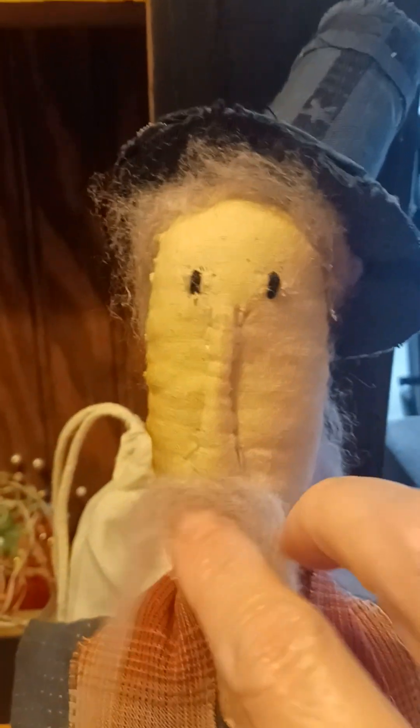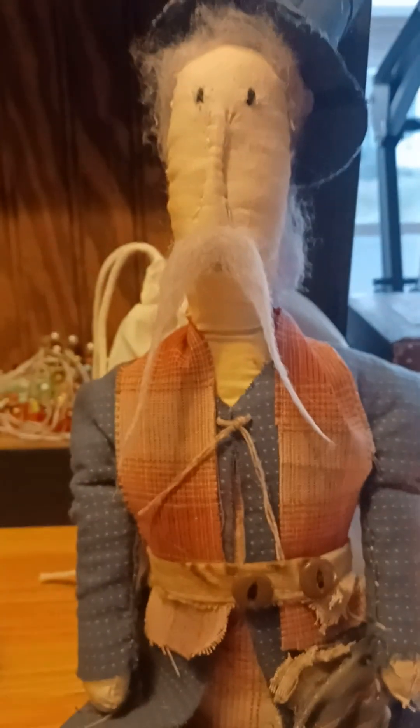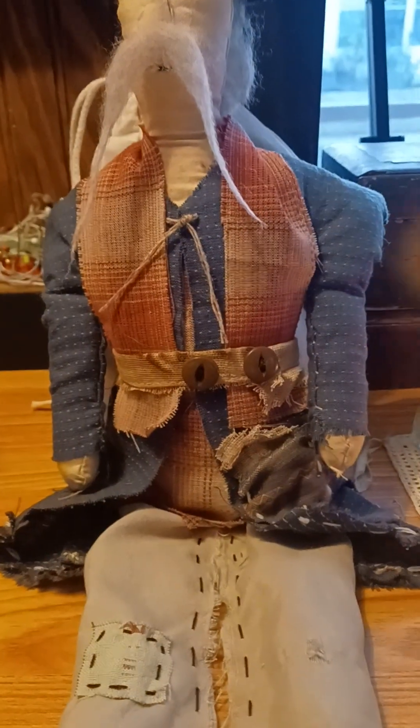He's 100% hand sewn — I did not use a sewing machine because I really enjoy just hand stitching. His eyes are just black thread, his nose is sculpted with thread, and he's got a little mouth with some black thread. I gave him a long handlebar mustache. I could have put a beard on him but I wanted the mustache to be the main focus.